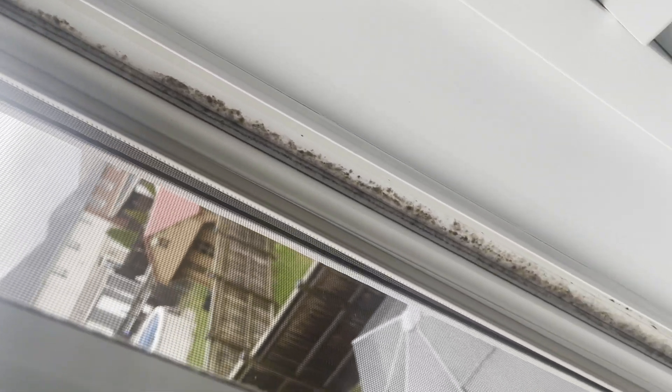As you can see here, a buildup of black mold has accumulated probably over the last couple of years. This happens when moisture is locked within the window frame and shut.